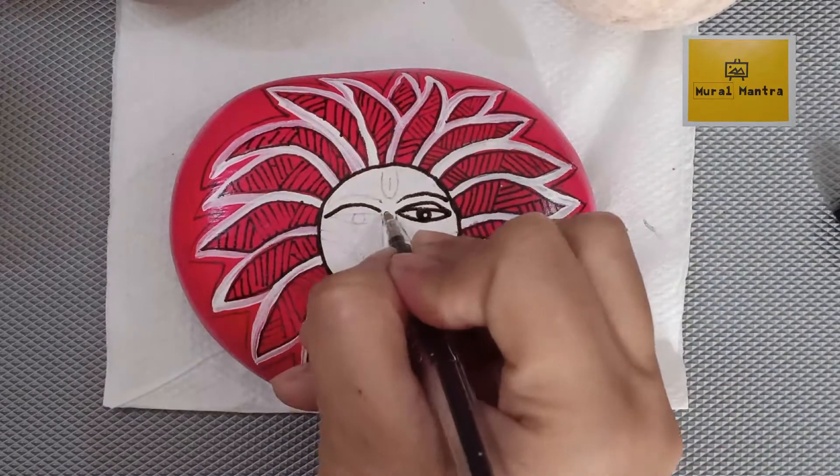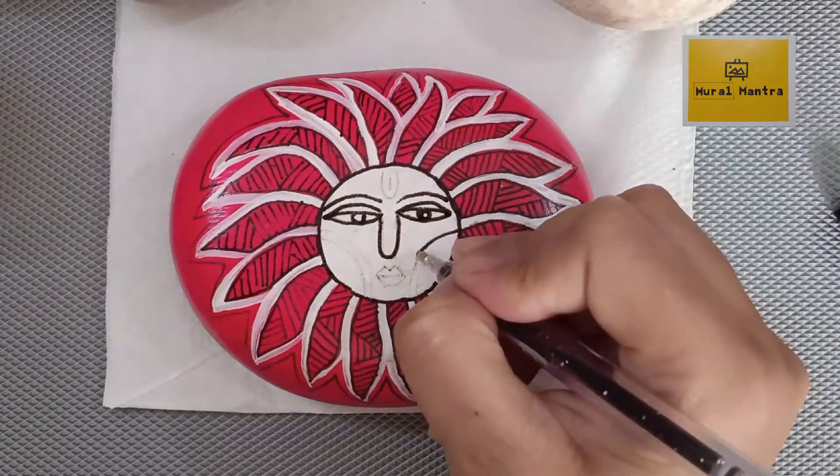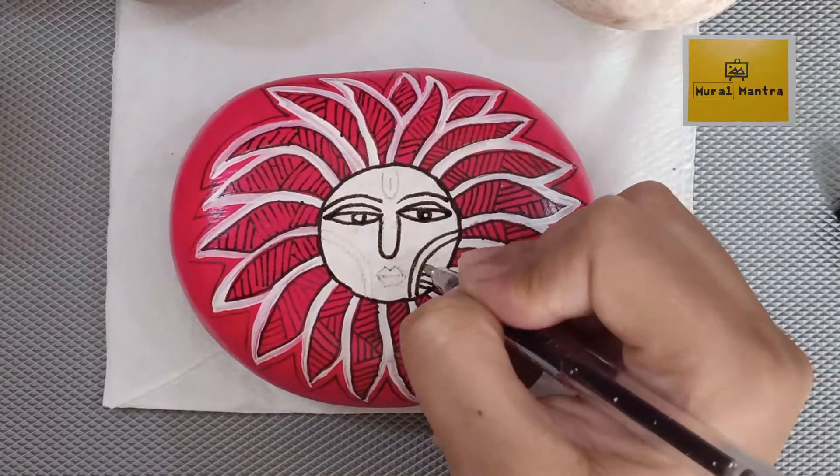You can use this stone to decorate the corner of your house or gift it to your loved ones. Do let me know through your comments.